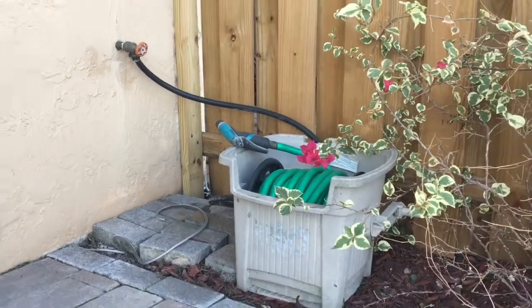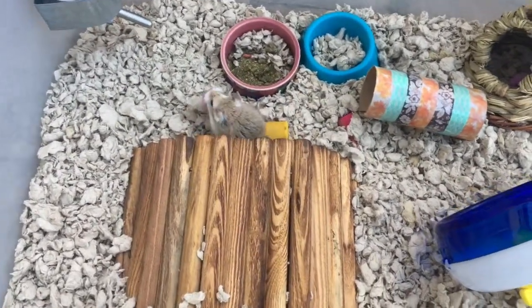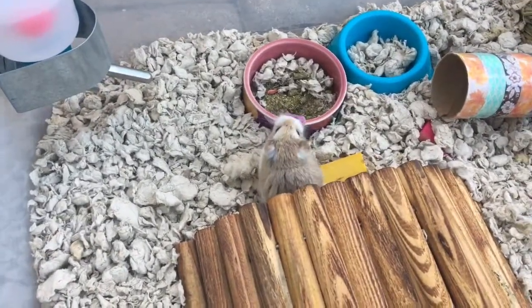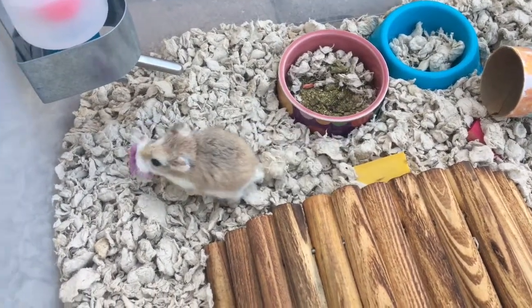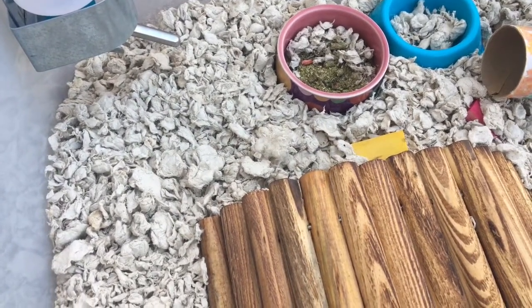I also use this hose to clean some things, and here is my cute little hamster. I usually go outside because I use the hose. Right now let's just watch our beautiful little hamster carrying his treat because he doesn't know where he wants to eat it. Okay, and now let's start.